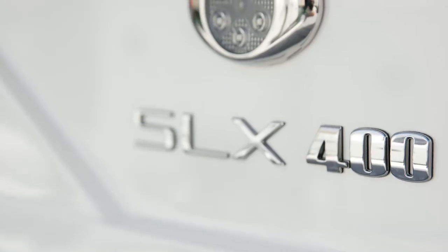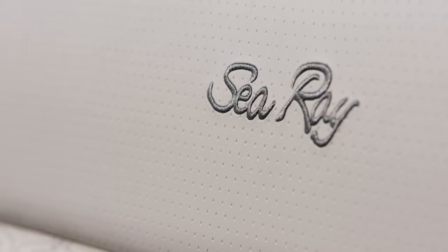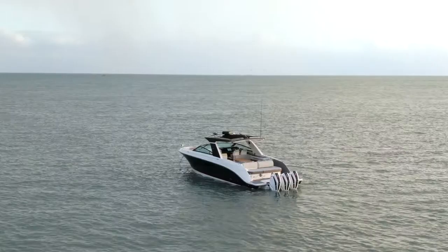Thank you for joining us today on the SLXR 400E. As I mentioned, there will be other videos on this boat to talk specifically about the E and some other fantastic features, but we wanted to give you a quick walkthrough of what the SLXR 400E really is. Thank you, and we look forward to talking to you next time.